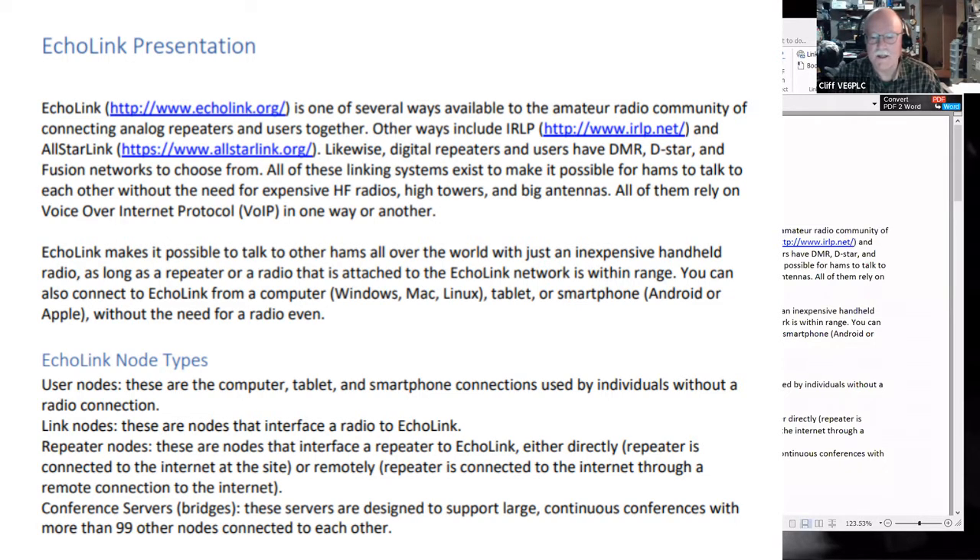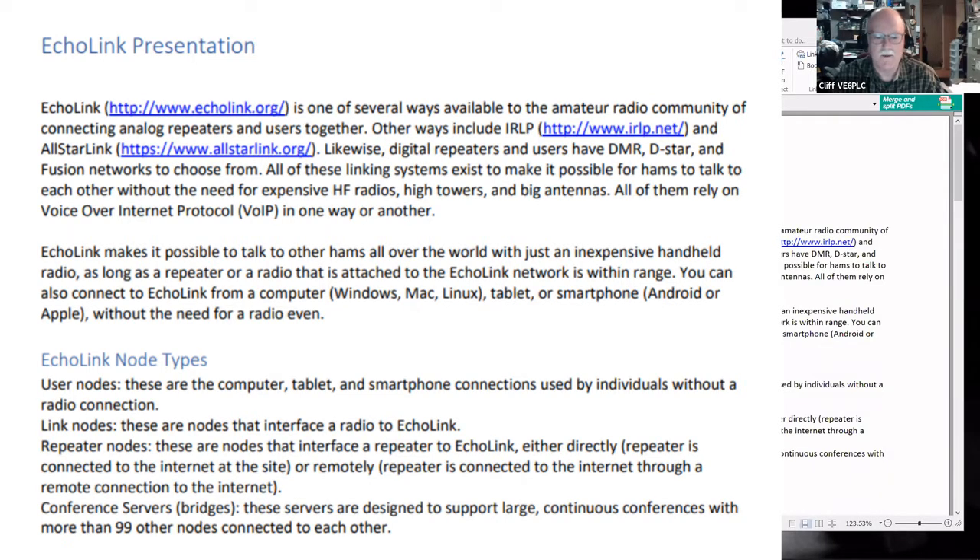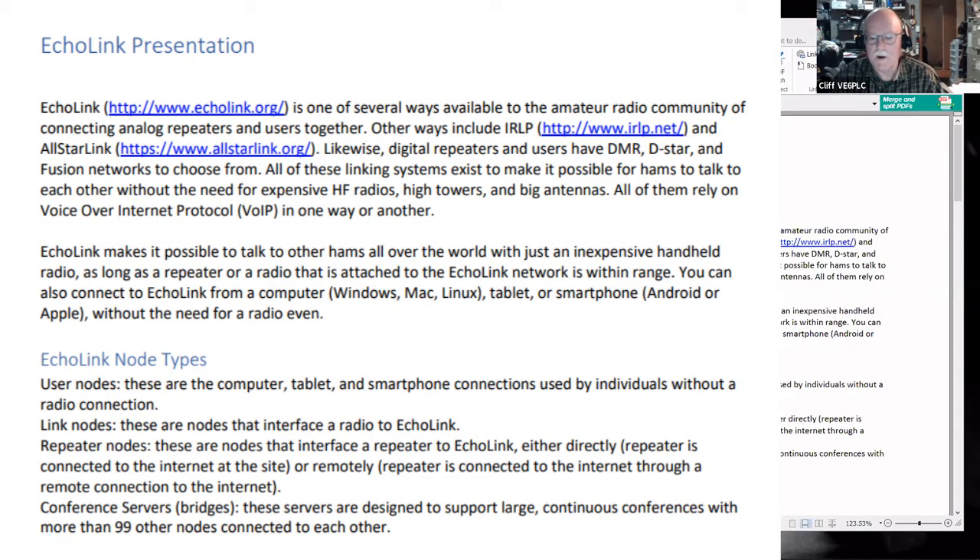All of these linking systems exist to make it possible for hams to talk to each other without expensive HF radios, high towers, and big antennas. They all rely on Voice over Internet Protocol, VoIP. Echolink makes it possible to talk to other hams all over the world with just an inexpensive handheld radio, as long as a repeater or radio attached to the Echolink network is within range. You can also connect from a computer — they have software for Windows, Mac, and Linux — a tablet, or a smartphone with Android and Apple apps.